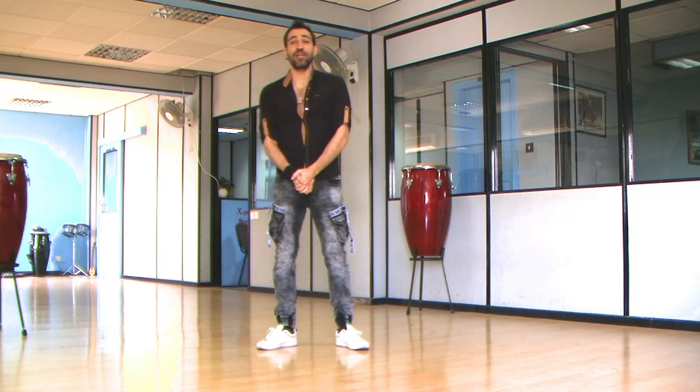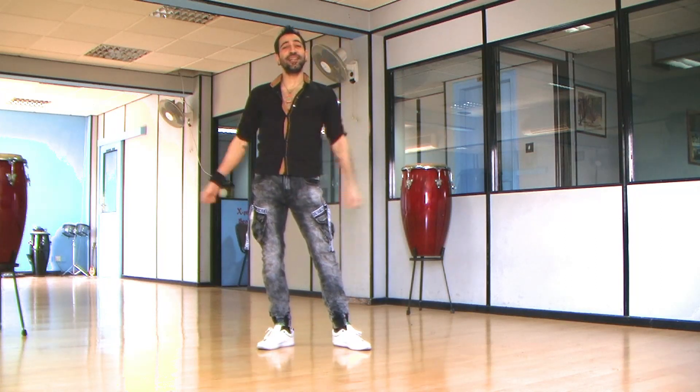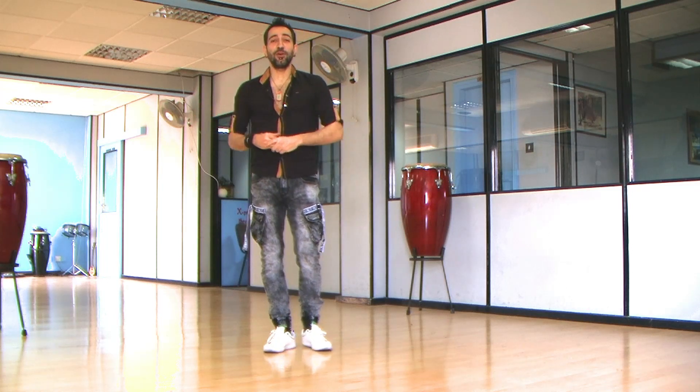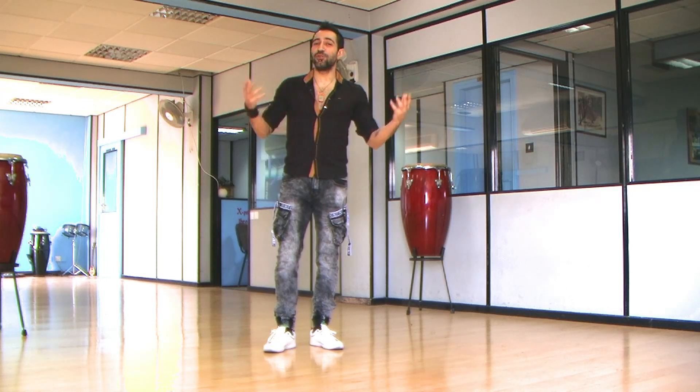Hello everybody! How are you doing? Welcome to my channel. My name is Alexandros. I'm from the island of Cyprus and we teach salsa and bachata moves. Many requests and different comments make me create new videos.